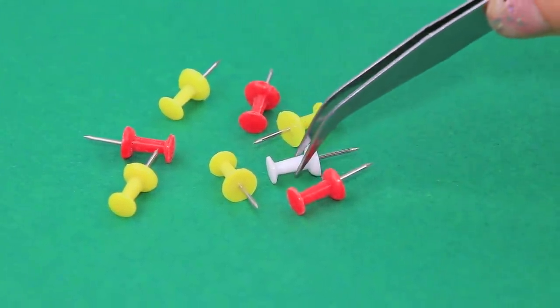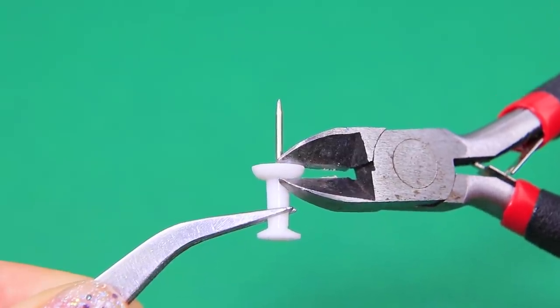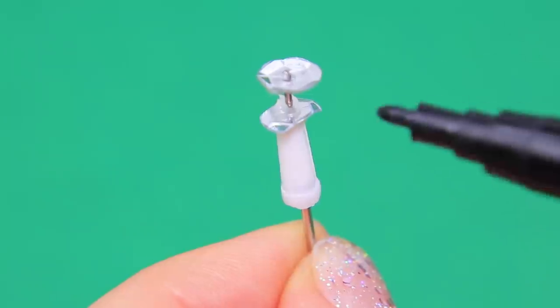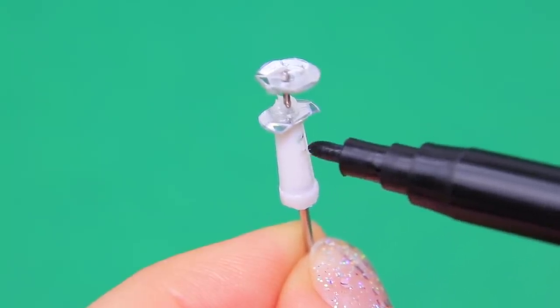Push pins will become syringes — glue on a sequin so it's easier to push, and add a rod to the bottom. Markings will help measure the right amount of medicine.